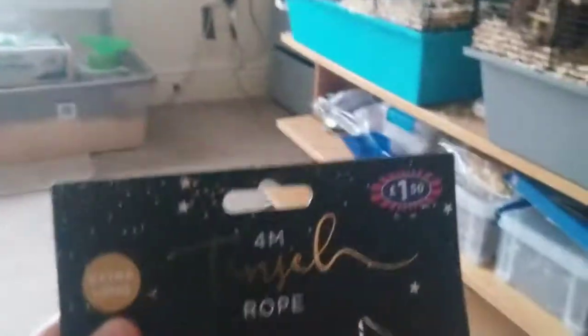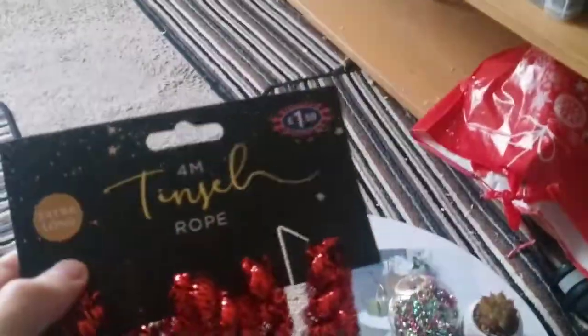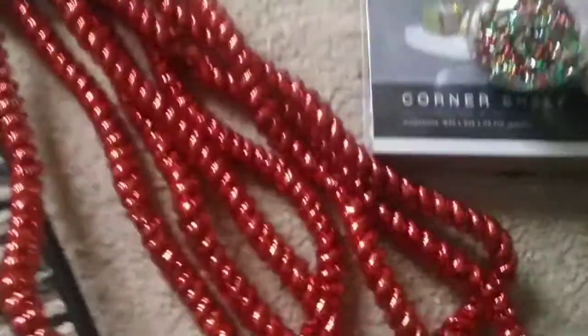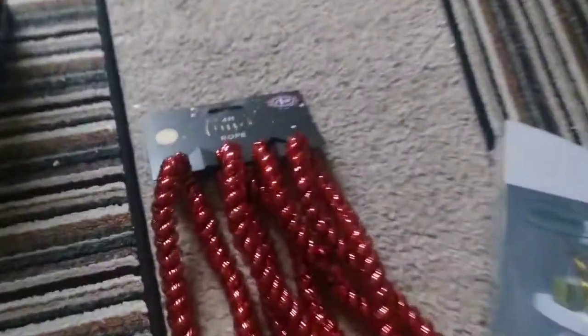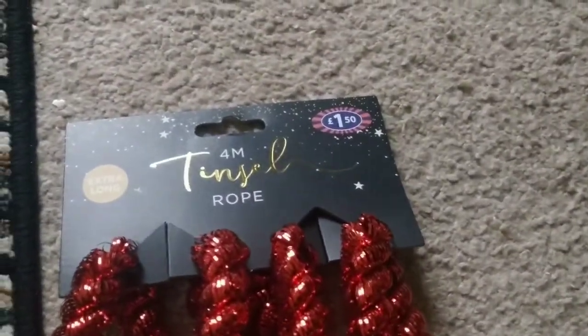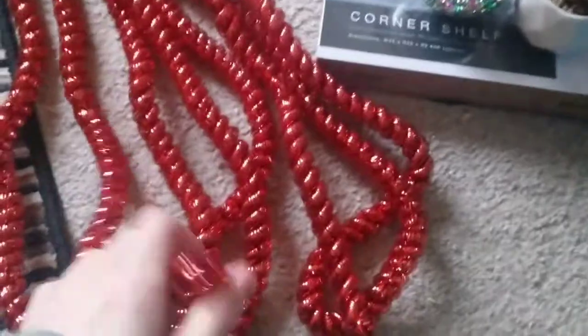The next thing I got was these — they were £1.50. They're like little rope tinsels, which I'm going to hang all across the cages. I got a nice red color — red is sort of symbolic with Christmas. You'll probably see that in my hamster decoration video. Me and my brother said we were going to go back to B&M tomorrow, so I'll more than likely get some more. I want to run this rope along the cages to make it special for him, as it's his first Christmas.